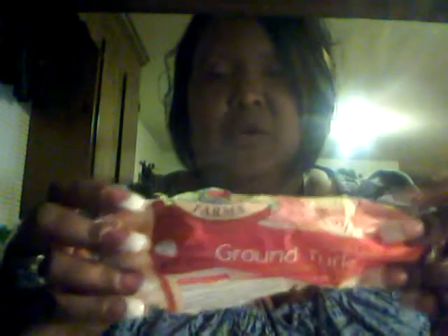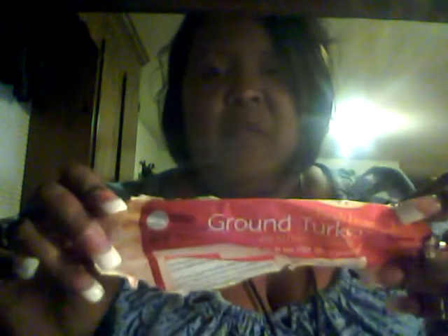Hey YouTube, it's your girl Miss Re, and today I am cooking turkey spaghetti — when I say turkey spaghetti, that means I'm using ground turkey. It comes in a round package like hamburger does, or you can get it in a container. This is ground turkey 93%, which is fresh lean ground turkey. I've got my spaghetti, my thin spaghetti, and my spaghetti sauce — I'm using the Robust Ragu.